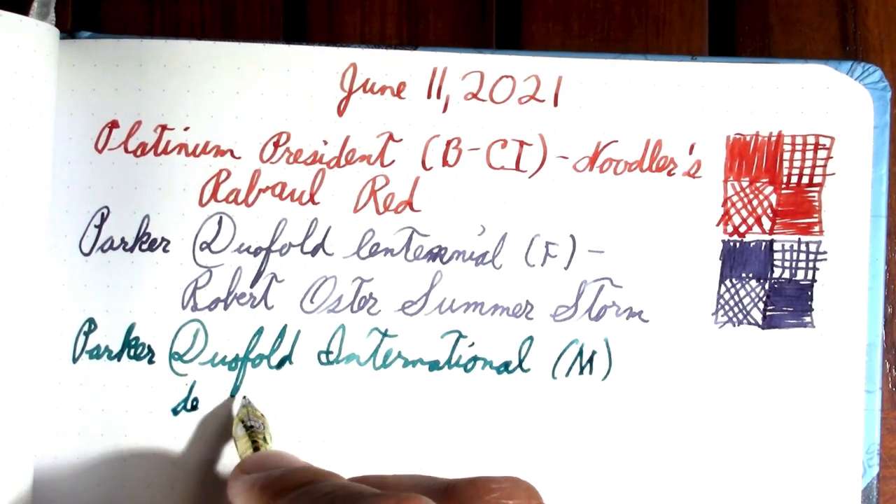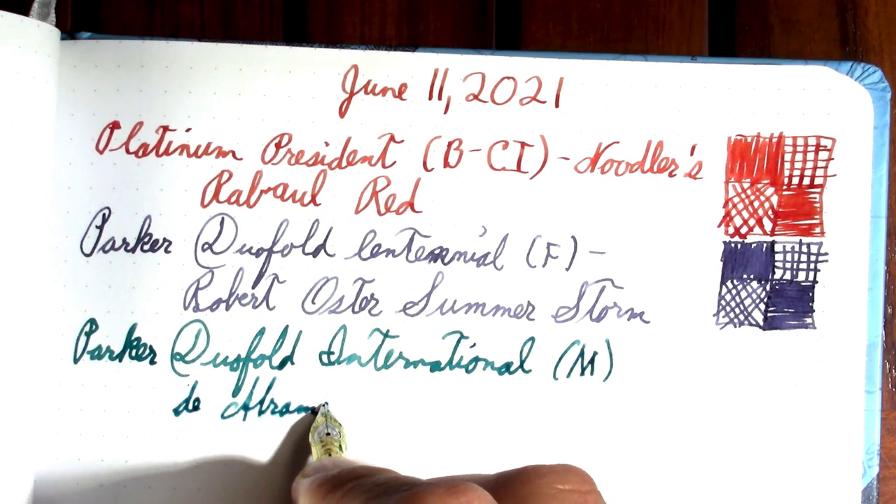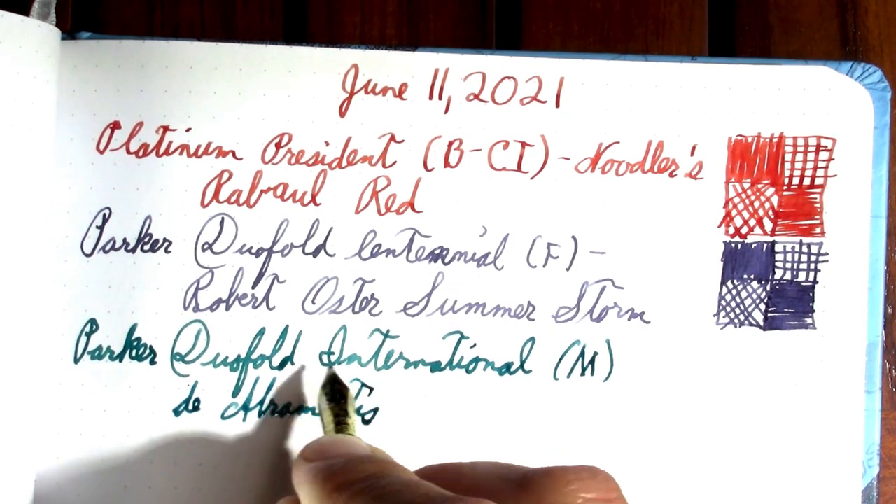The ink in this is Diamine Mint Turquoise.